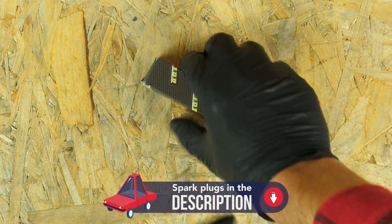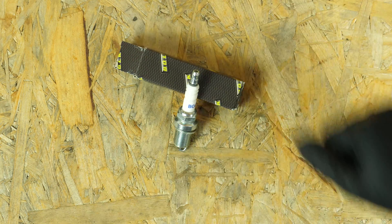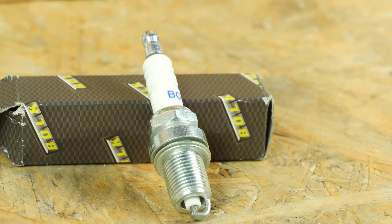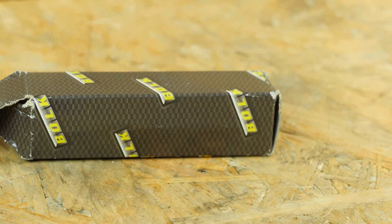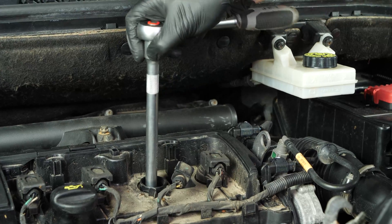Take the new spark plug. Put the new plug in place. Always start screwing by hand, then finish by fixing it in place with a socket wrench.